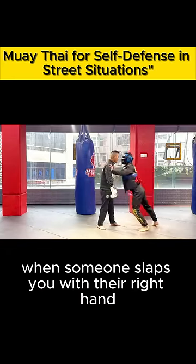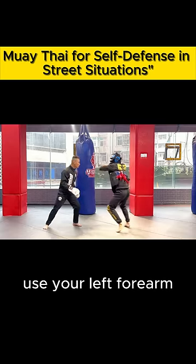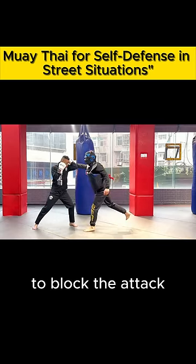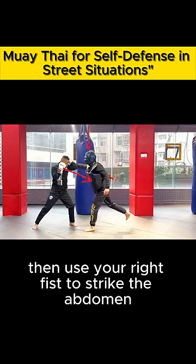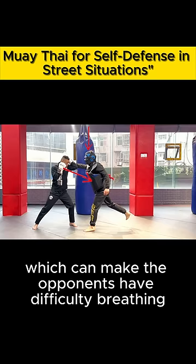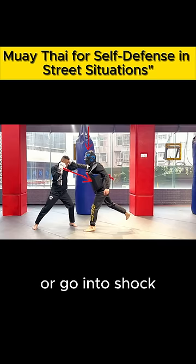When someone slaps you with their right hand, use your left forearm and small forearm to form a triangle to block the attack. Then use your right fist to strike the abdomen and your left fist to target the jaw, which can make the opponent have difficulty breathing or go into shock.